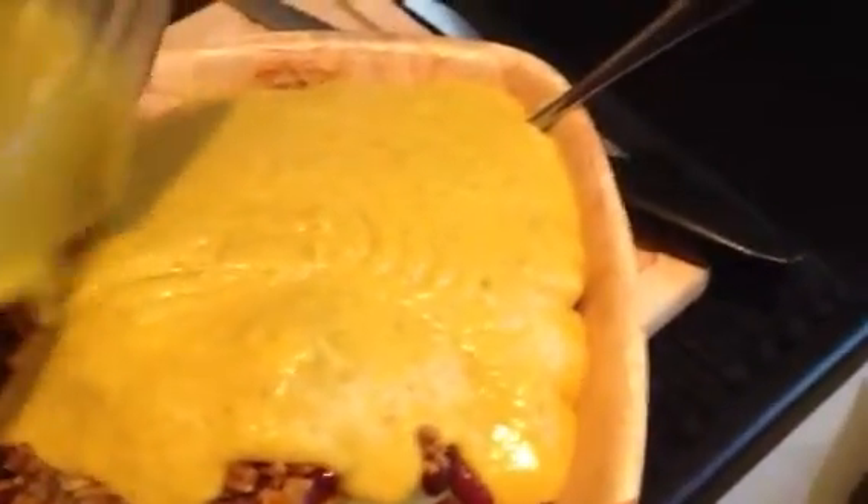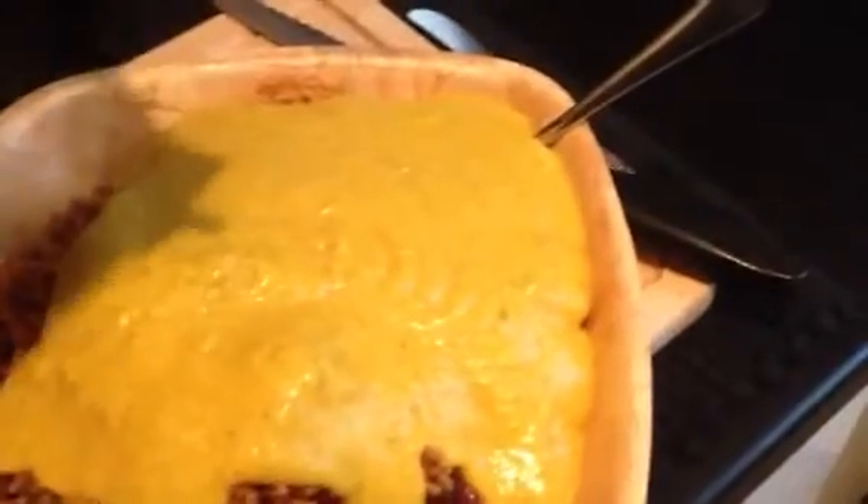Yeah? You reckon you can handle this? You reckon you can handle it? This is gonna blow your head off. There's like so much cayenne pepper in there, I swear, it's gonna like blow your head off.